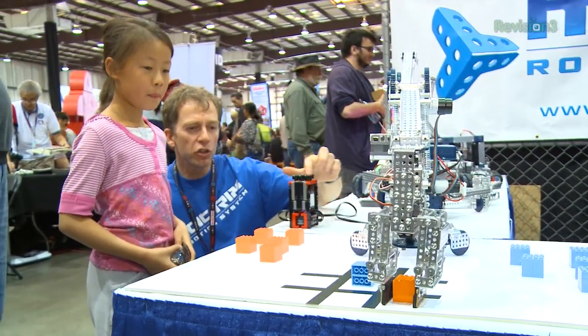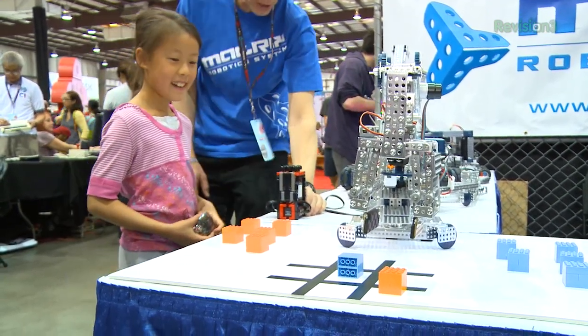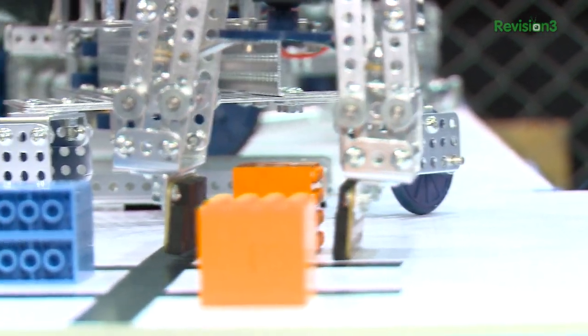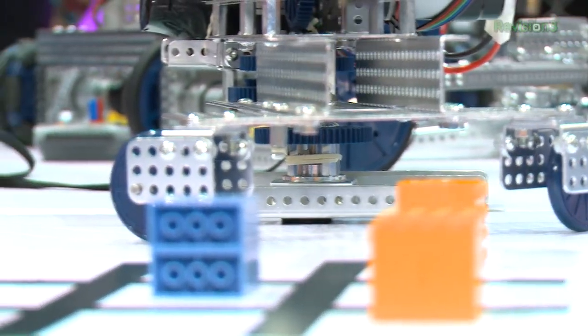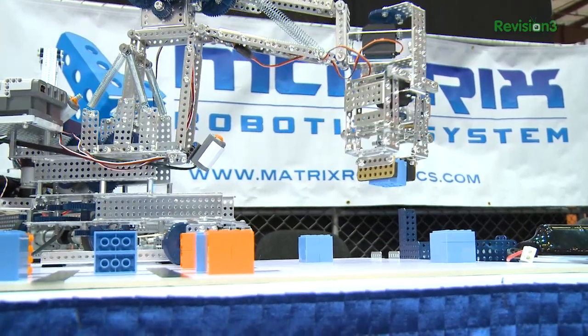One nice thing is that this features not only the metal parts so you have a stronger build structure, but also the quick connect system. They have a nice snap-together fastener system that makes it really easy for you to quickly prototype what you're trying to do. In addition, of course you can use nuts and bolts to make it a finished, fine build that's extra strong as well.